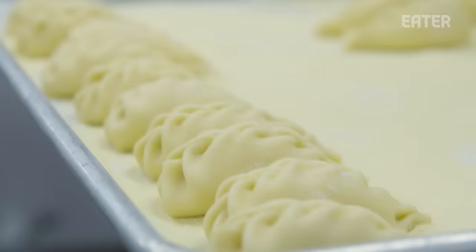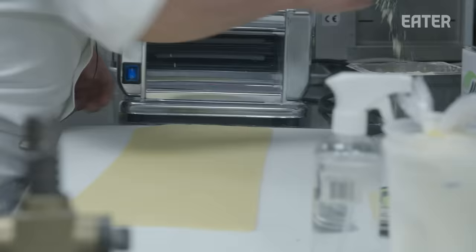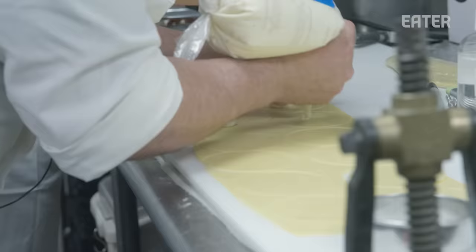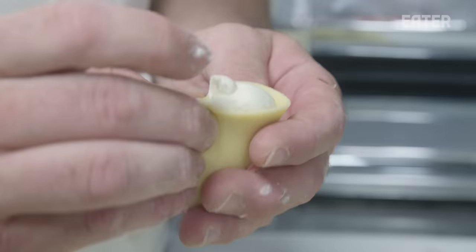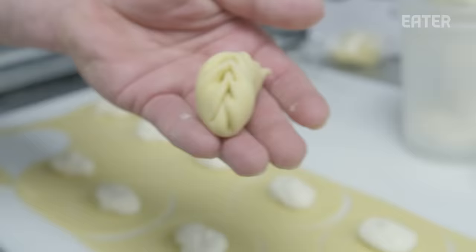This is Carlos and we're going to make this pasta — it's called the clergione. The clergione was on our last menu and was such a favorite that we've decided to keep it around. It's a Sardinian dumpling and it's like a dumpling process — it's like a push and a pinch. Push in the front and repeat. Repeat six, seven times, and when you finish, close. That's it.